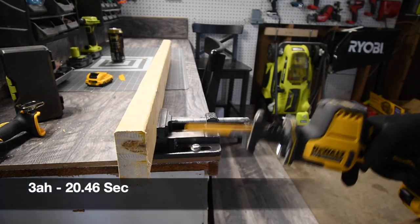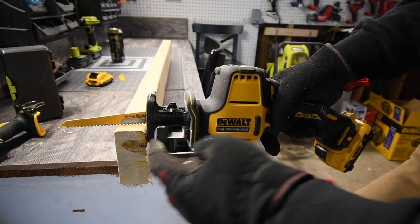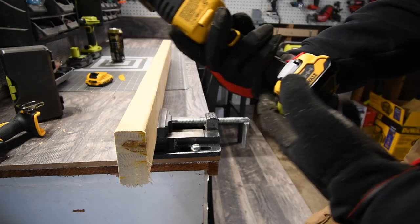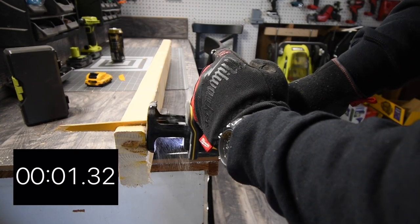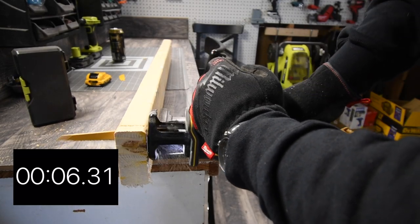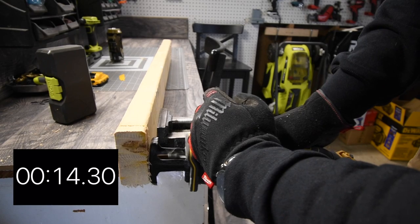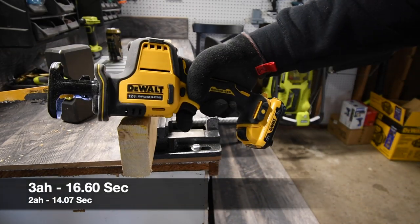There is a knot in the wood, so we'll do one more cut going beyond the knot. Since it's 12 volt, that's expected. Battery is still full after one cut with the 3 amp-hour. We go again — battery still full — and complete the cut successfully.